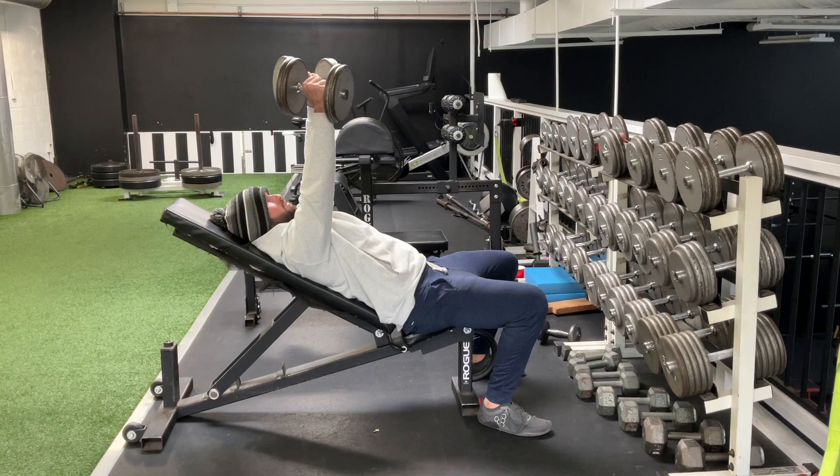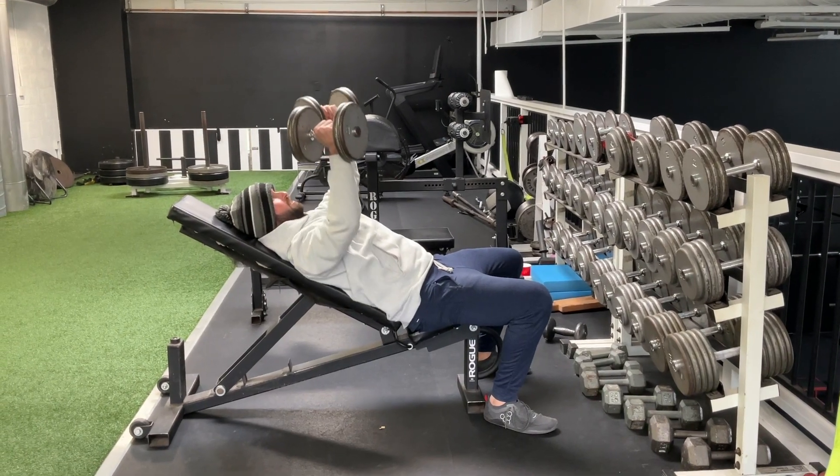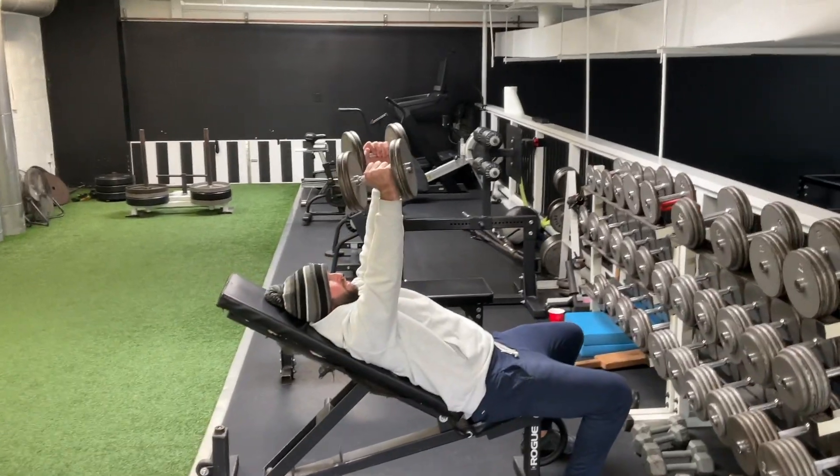Drive up from here, core engaged, pull those shoulder blades back, lower that weight — palms stay facing each other — drive up.